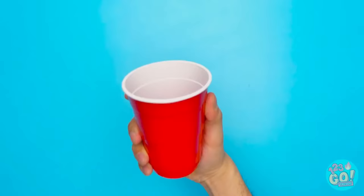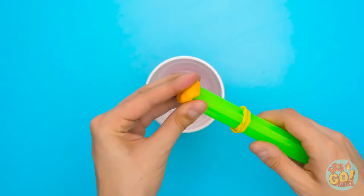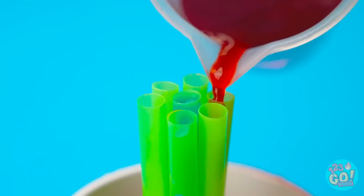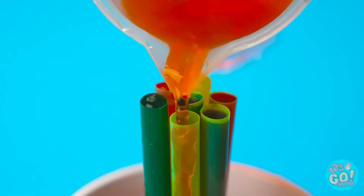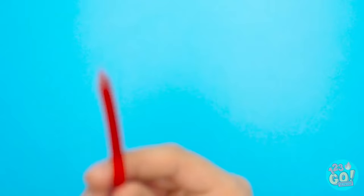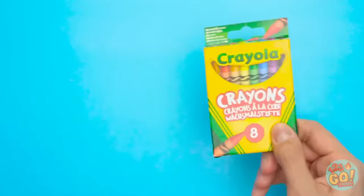First, you need a plastic cup, then you're going to rubber band a bunch of straws together. Press the clay to the bottom of the straws so they'll stay standing in the bottom of the cup. It's time for the gelatin — just pour it carefully into the straws. Different colors can make it more believable. When they're all filled up, it's time to let them dry. When they're done, they look like crayons — look at all the different colors! Just add a wrapper, put them in the box, and no one will ever know!